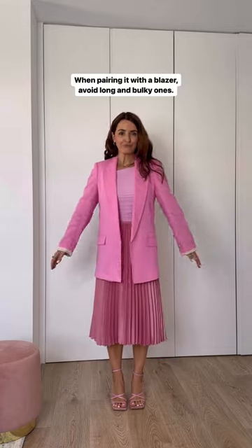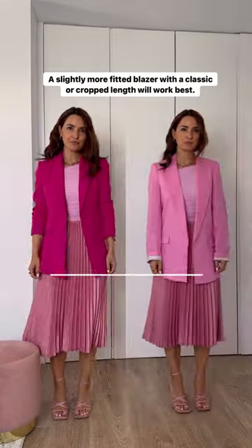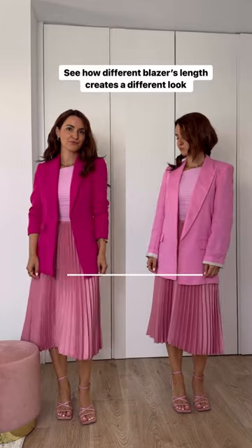When pairing it with a blazer, avoid long and bulky ones. A slightly more fitted blazer with a classic or cropped length will work best. Show your wrist too for a more balanced look.